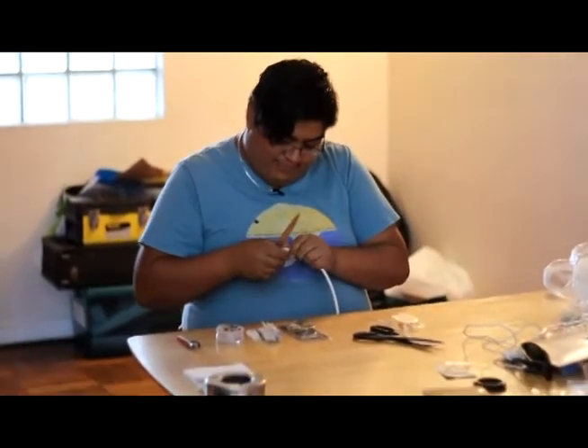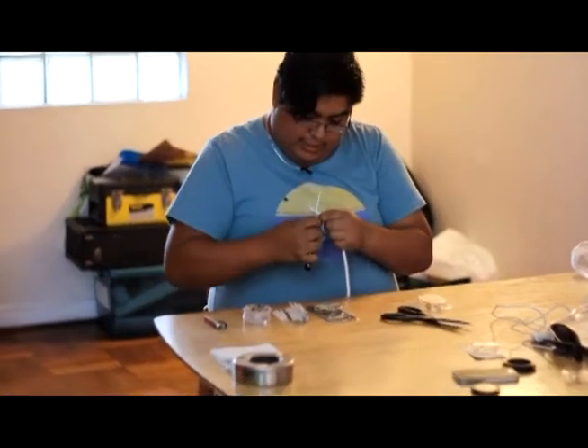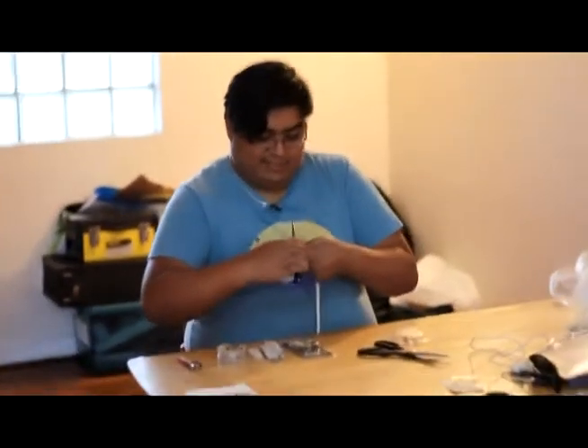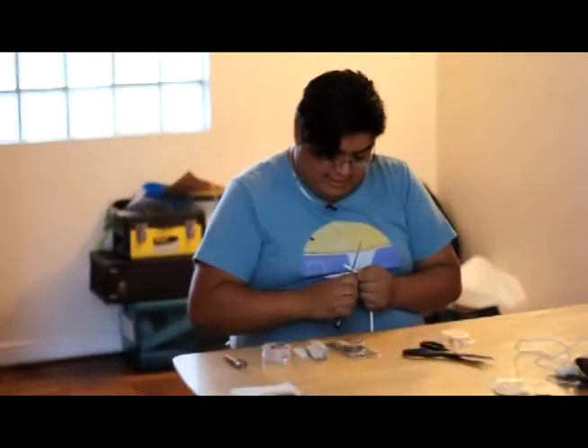Entonces uno corta. Este proceso siempre dura harto, entonces hay que tener paciencia. Seguimos cortando hasta que salga la hueá.